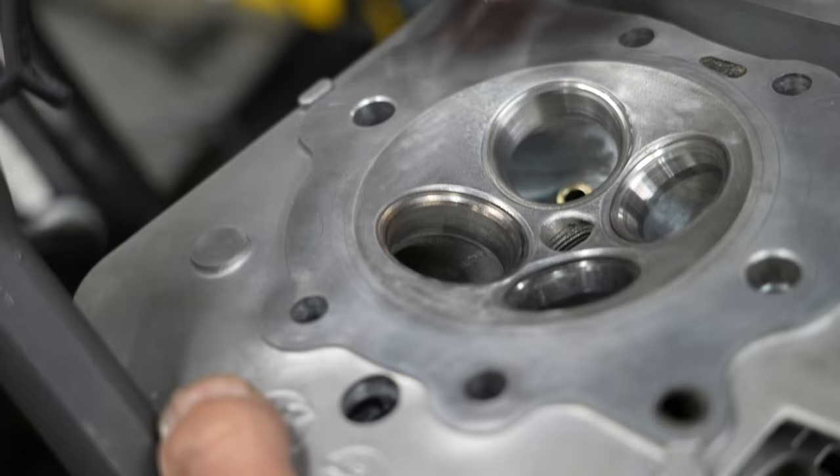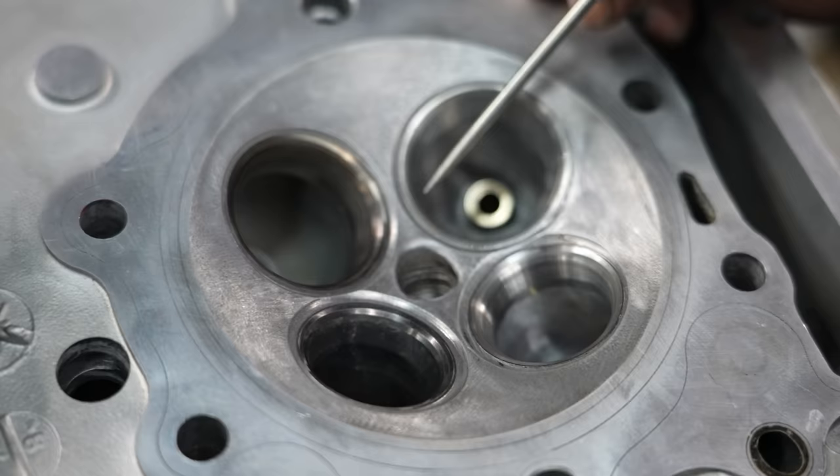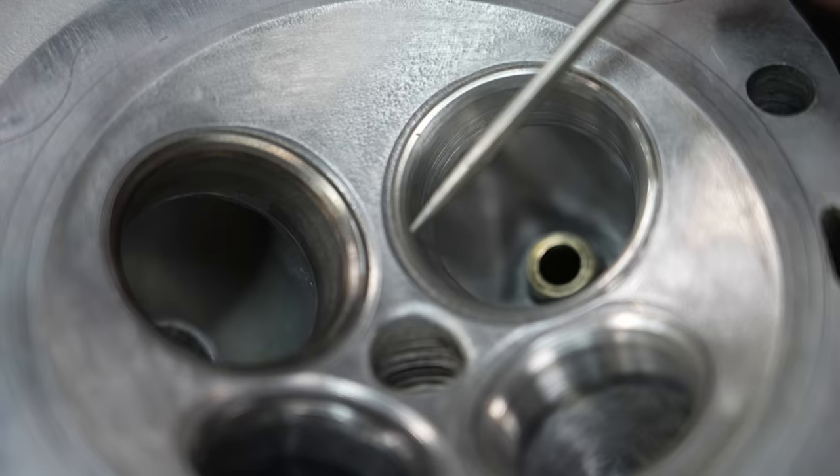I've got a four-angle valve job. I'll show you — there's one little gray angle, which is the seat that the valve sits on. So we've got one here before, which is a 15 degree, a 45, then we've got a 58 and a 75.